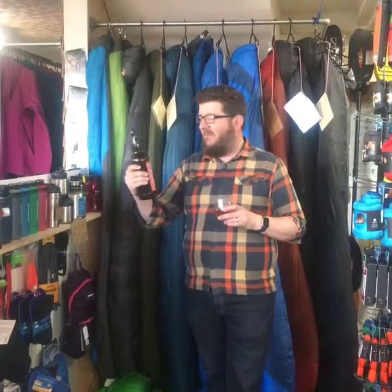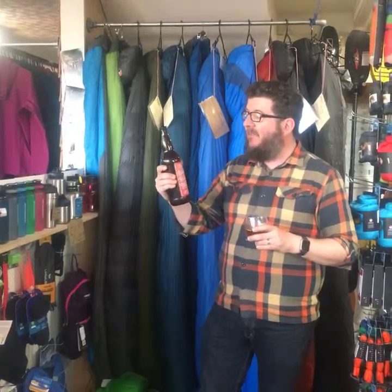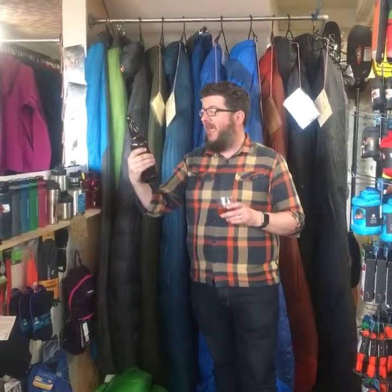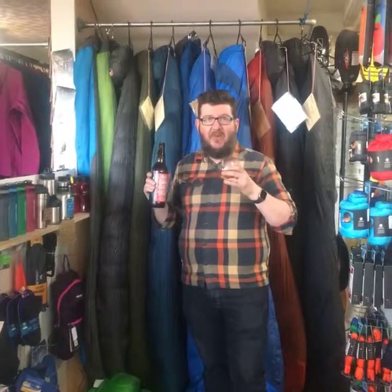I didn't know anything about these guys until about half an hour ago. I searched them out, found the beer down at the beer library, and they're a boutique little brewery in San Francisco. They only use ingredients from local farmers, so I quite like it actually - it's a small family business, not unlike our own. So yeah, that's the Almanac Brewing Company and this is the Golden Gate Goss wheat beer and it's tasty. Dan, what do you think of it? Yeah, enjoying it - spicy, excellent.